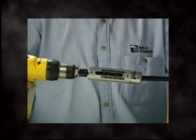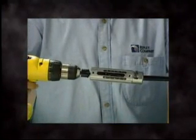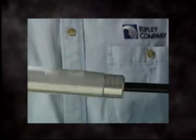Hold or clamp the cable you want to strip and slide the blade end of the tool over the cable end until the blade makes contact. Activate the drill at a low speed and feed the tool forward.